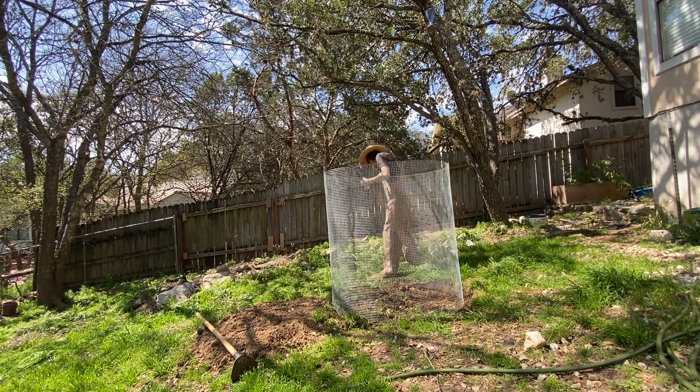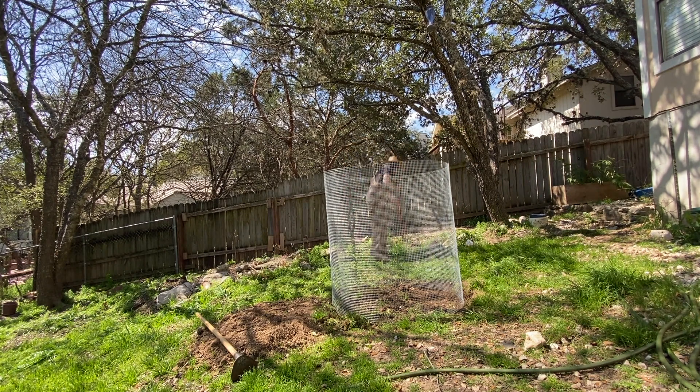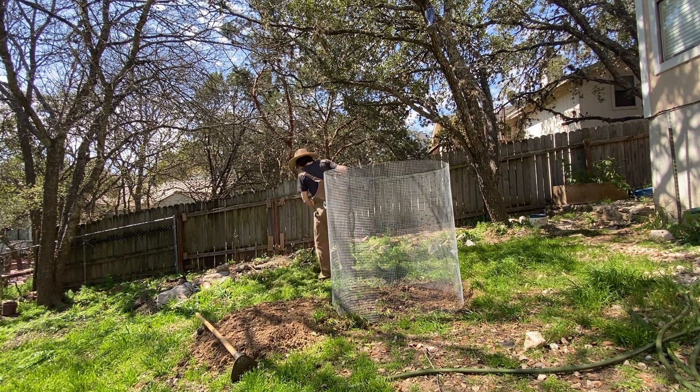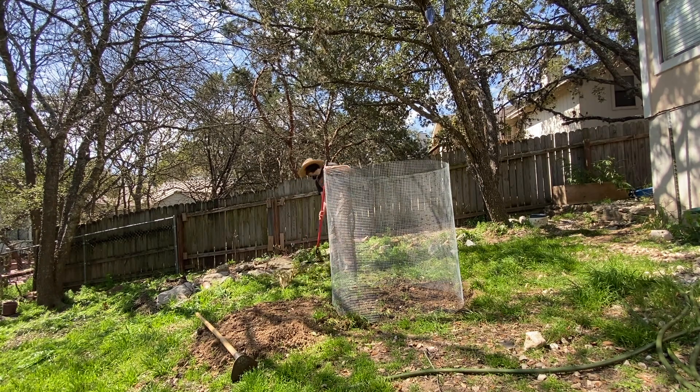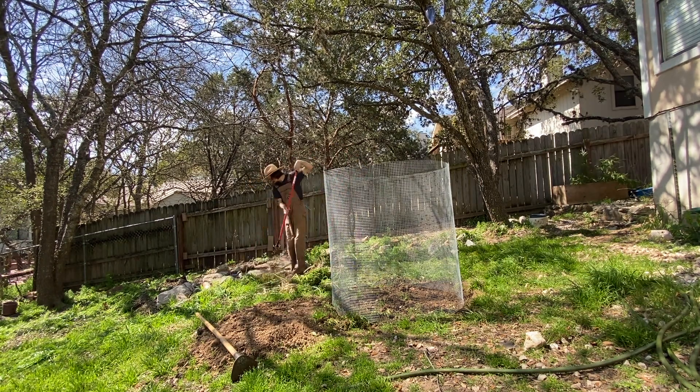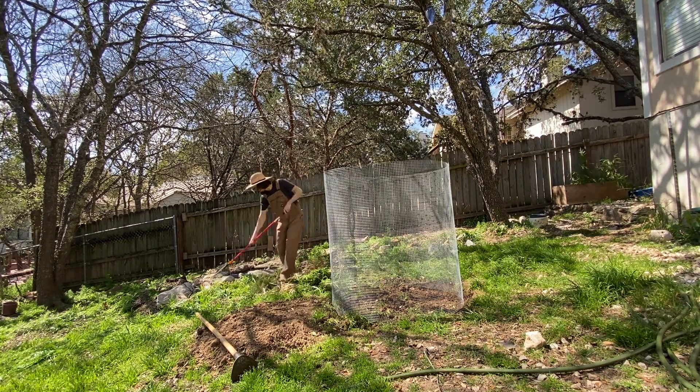So it's a hot composting method. I'm going to be turning this. I want this to be really hot at first. There's a lot of excess carbon on top that I'm going to be turning into the pile to kind of cool it down, but I want an initial hard start to this.